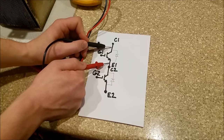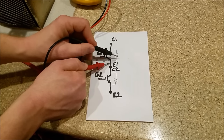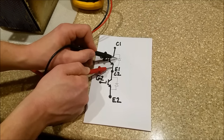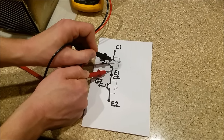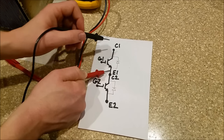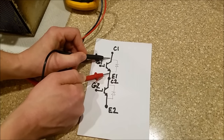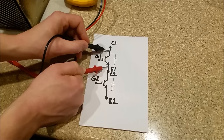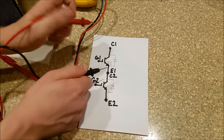If I were to put my meter leads right here, I would read the voltage drop across that diode. Some IGBTs don't have that diode, so you'll want to look up a spec sheet to confirm — most do, some do not. If I put my meter leads here, I should expect a diode voltage drop.